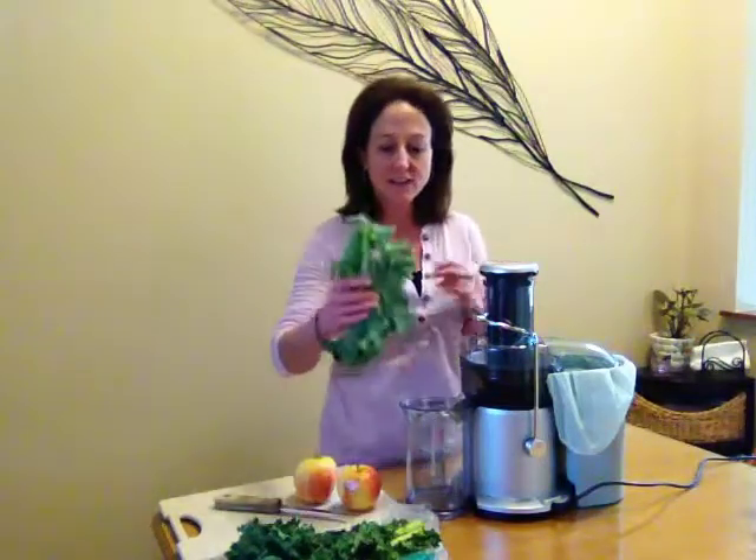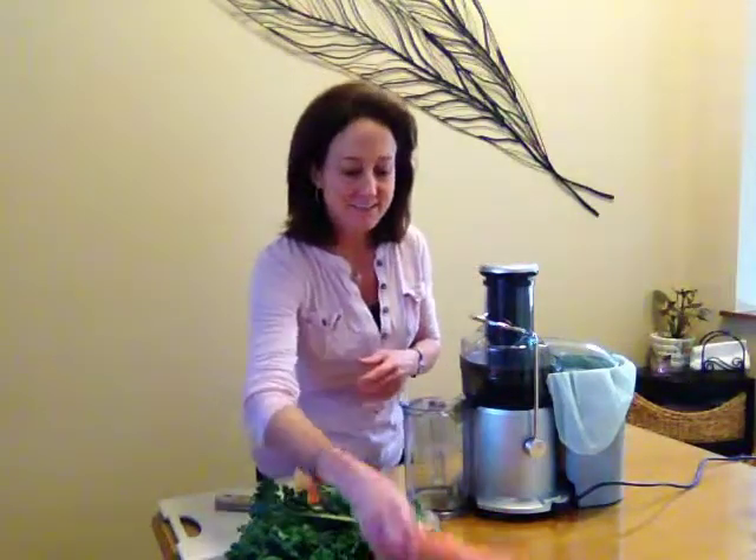Hi, this is Nisa with ImAJuicer.com, and today I want to take a minute to show you how to juice. You may have seen some of my other juicing videos, but today is going to be a juicing recipe for kale, carrots, and apple. It's one of my favorites, and my kids love it.